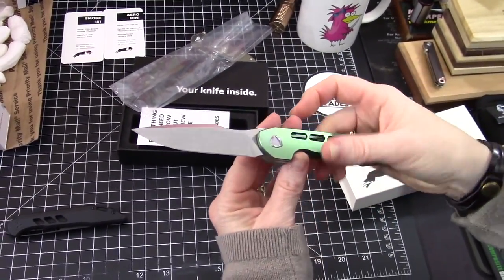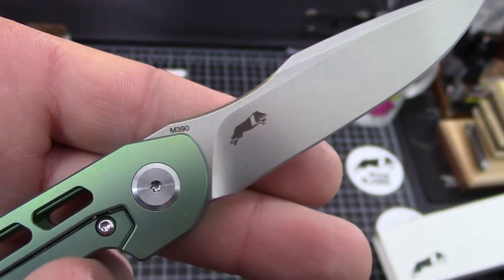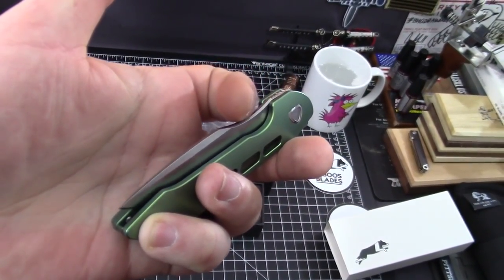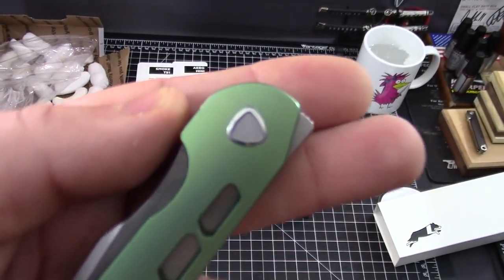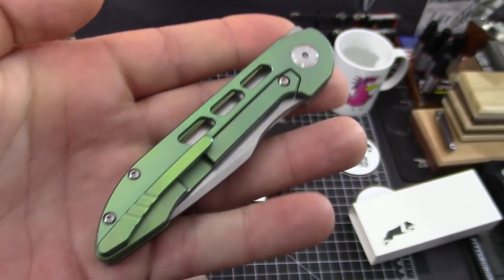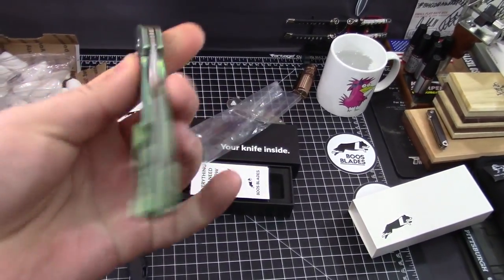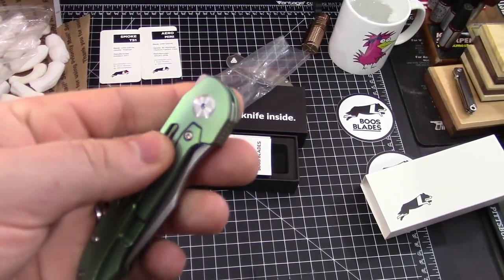It's pretty nice — hidden flipper tab, that's part of the deal with this knife. You can see M390 steel there and the Booze logo. I really like the green, it is really pretty. It's a lightweight little blade. I believe these are manufactured by We Knives — the only other manufacturer it could be would be Reate, but I'm pretty sure it's We because that's what these ones were. It's very whippy — that is a nice flipper, almost like a front flipper.